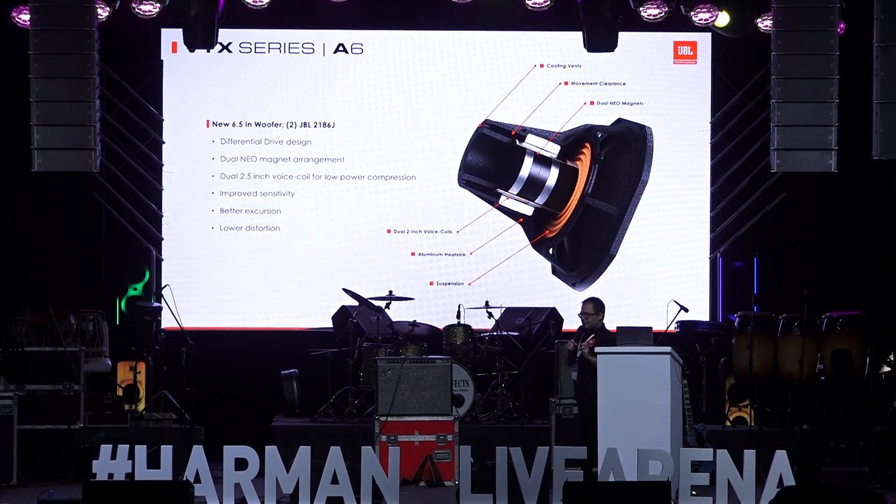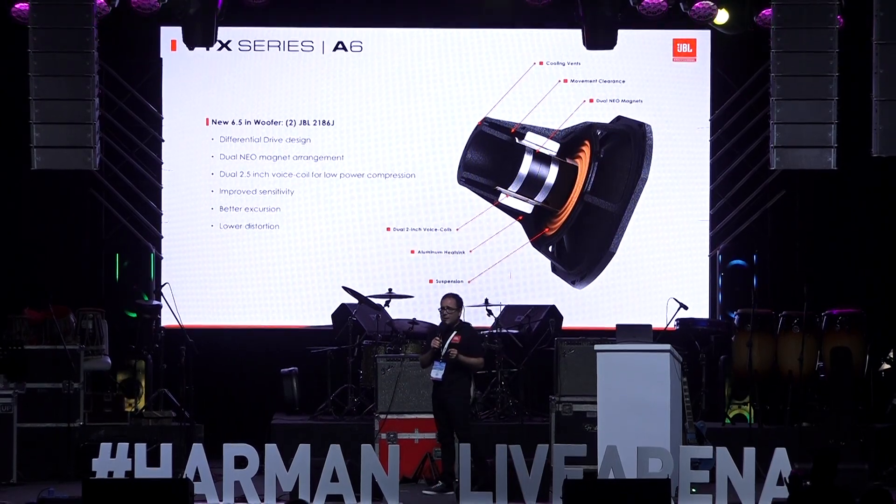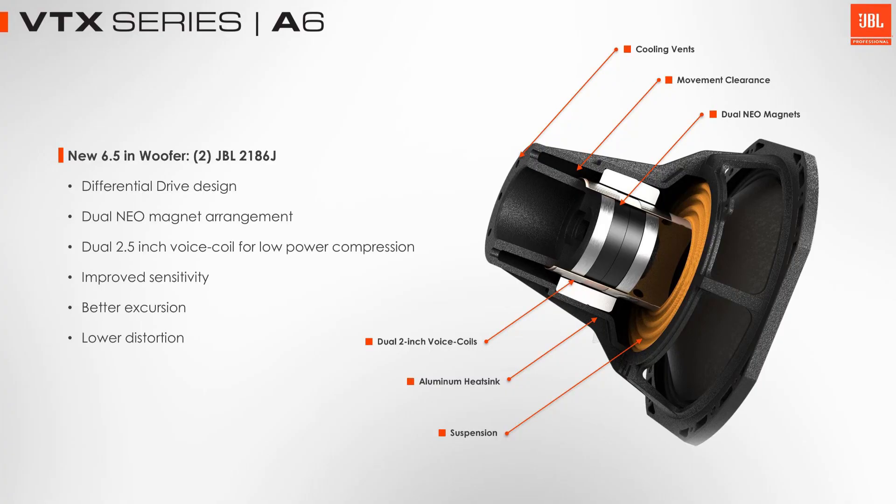JBL is a unique company because we design all of our transducers in house. Going back many years ago, JBL was actually first a transducer company and then became a system company after that. We still maintain that tradition, which is unique to us — we design all of our own woofers and compression drivers for our systems. When we start developing products, we start with the requirements and then work with our transducer team to design specific components for those systems.